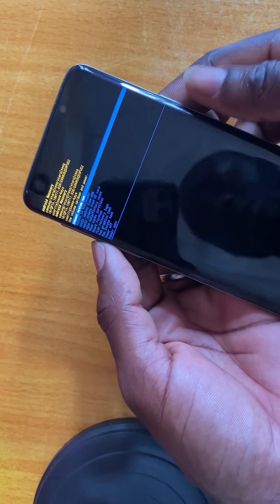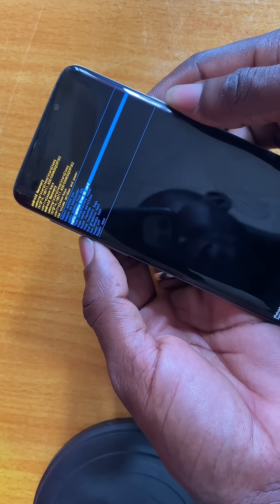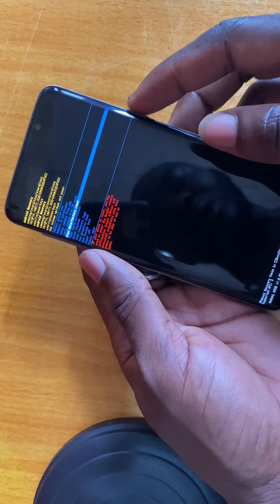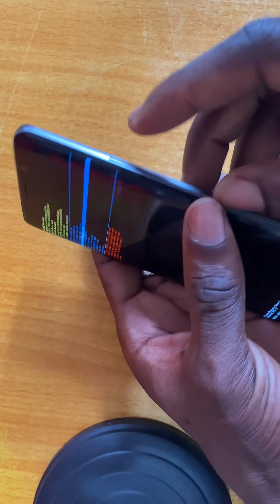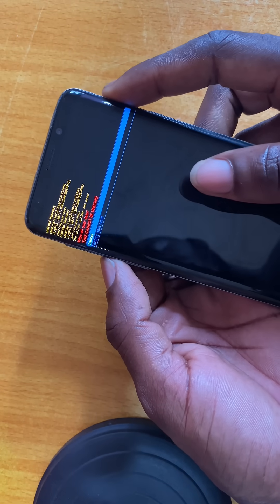Use the volume button to scroll down to where you see 'wipe data / factory reset,' then use the power button to enter. Then use the volume button to come down.